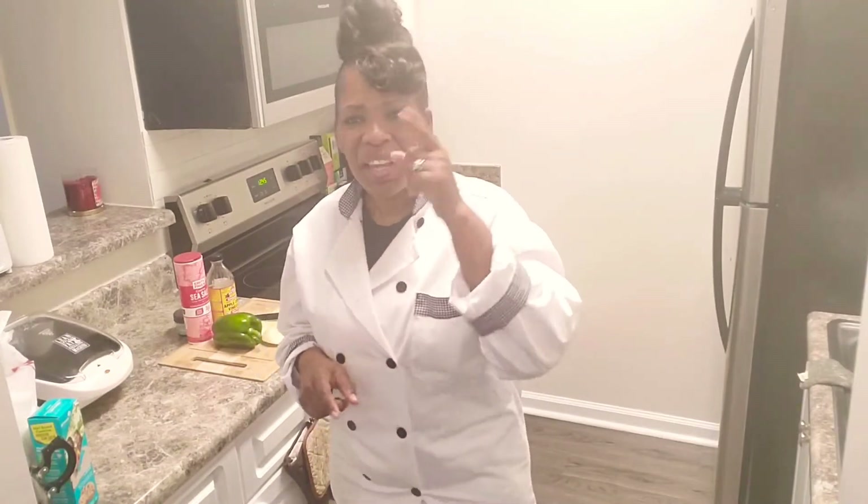And yes, it will have a little gravy. So sit back, relax, and watch me cook.